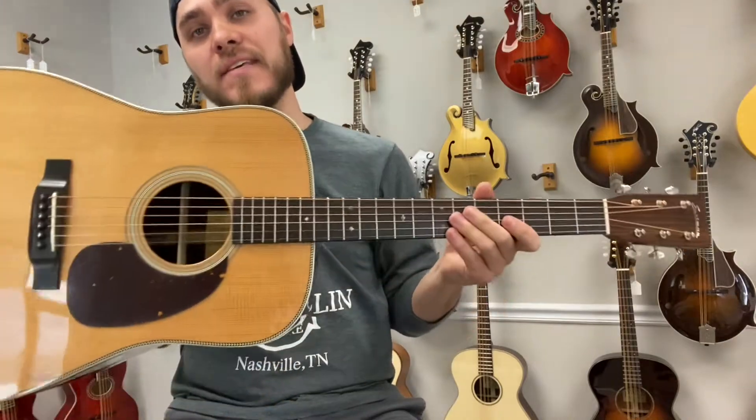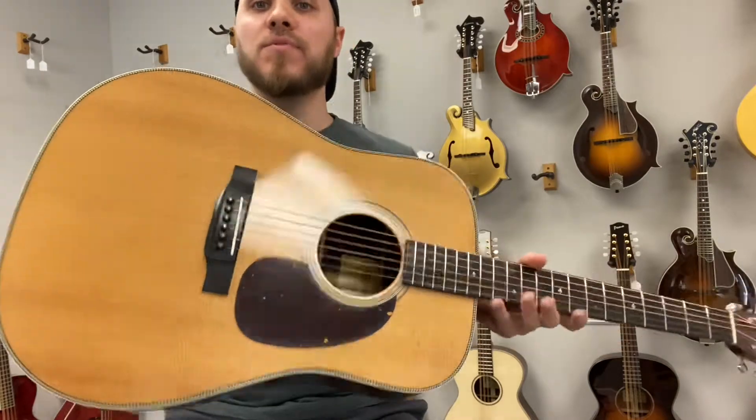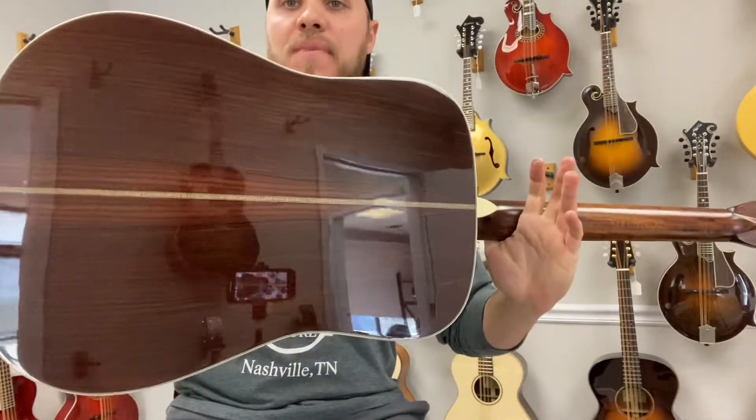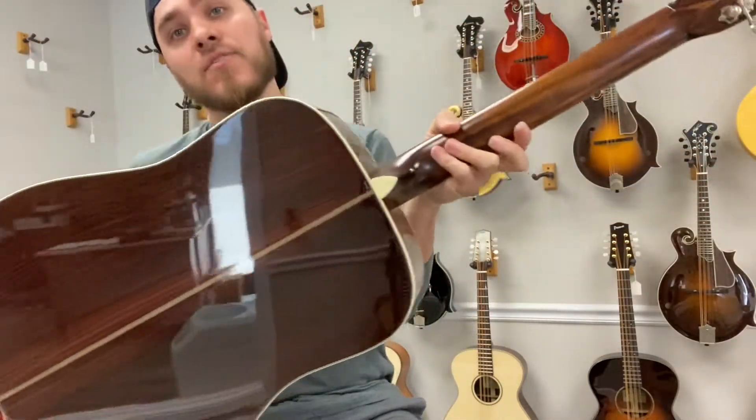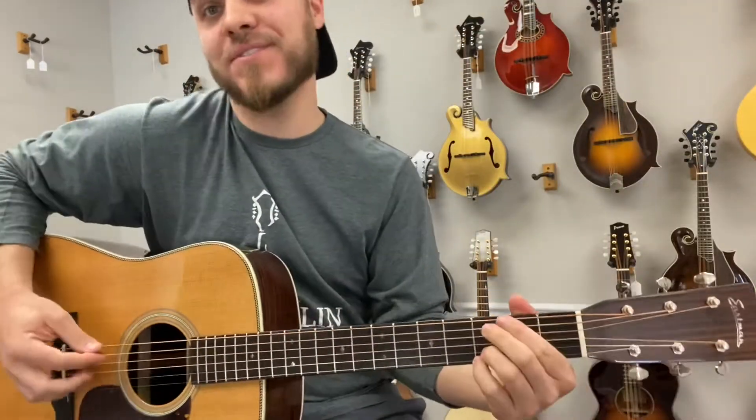Hey everybody, James here with the Mandolin Store. We have an Eastman E8D TC with a torrified Sitka spruce top, beautiful rosewood back and sides, and the traditional C shape on the neck. Very comfortable, feels good in the hands, and this is one powerful guitar.